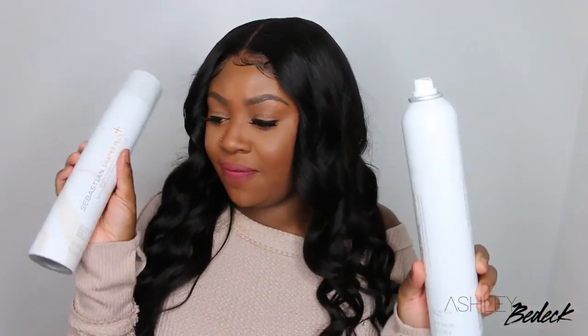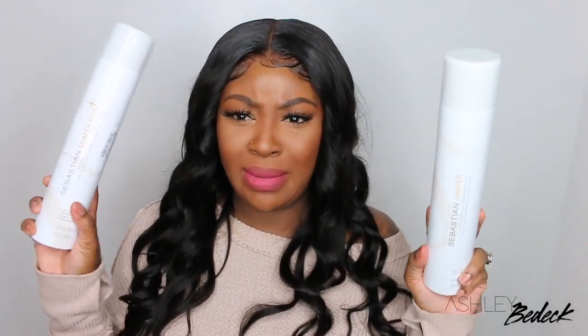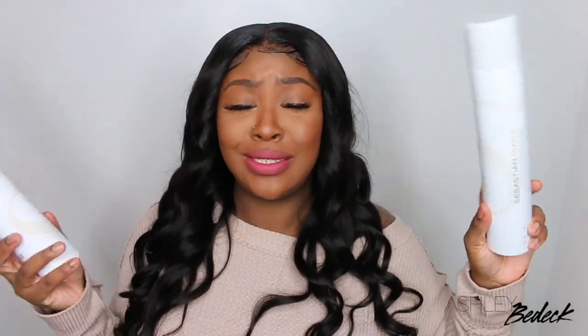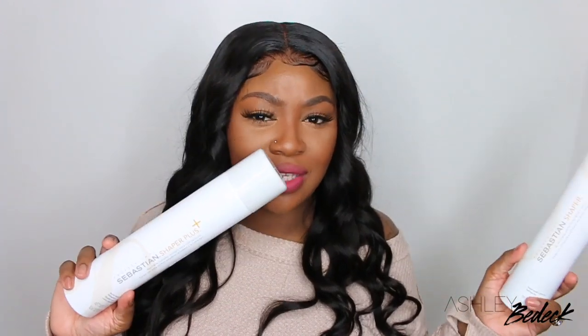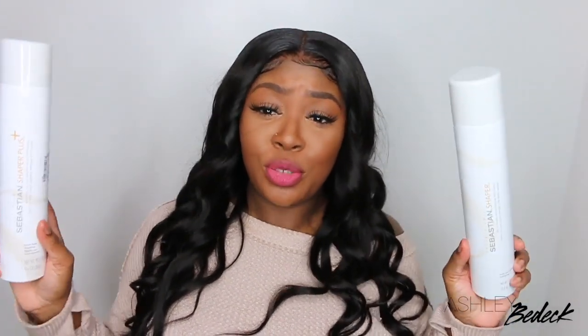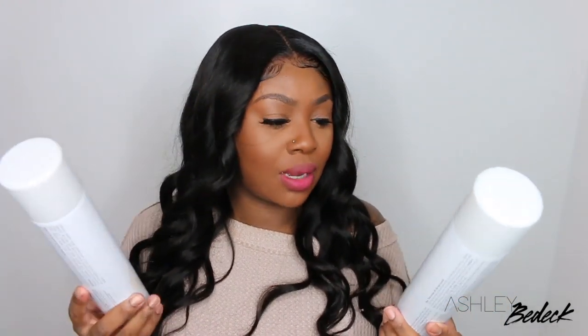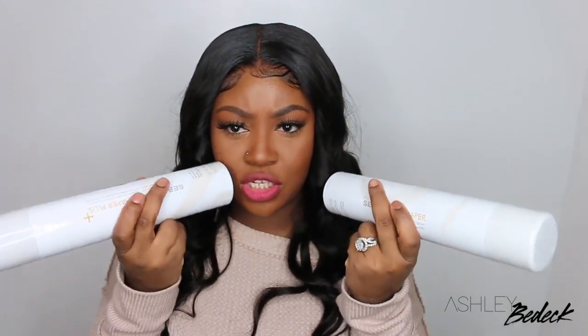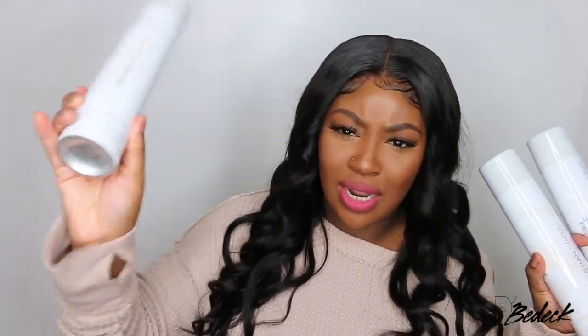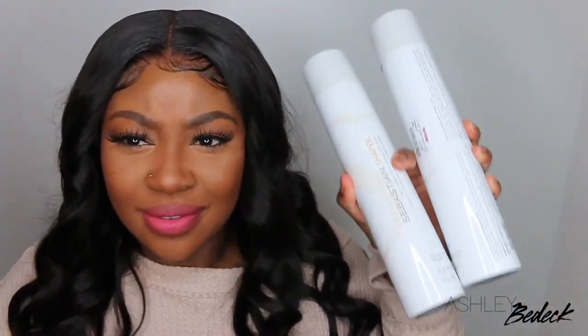If you've been following me for a while, you know I got the idea for the wand curl style from Mingley, the Snob Life Studio owner. I used to watch her tutorials and learned how to do the pronto — braiding up my hair, sewing the net down, and gluing tracks to my head. Back then she used to swear by the Sebastian Shapers, so I got into it and I've loved them ever since.